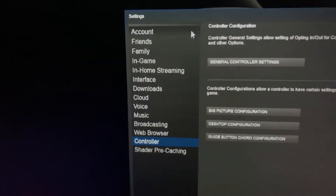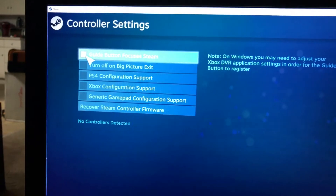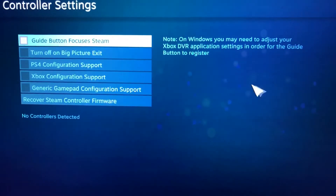Then go down to Controller, click on Controller, go to General Controller Settings — and these were all checked. Uncheck all of those, and when you plug in your Taranis you'll be able to see it again.